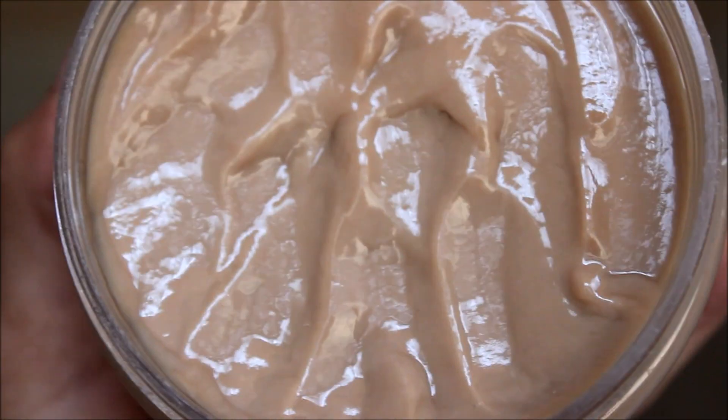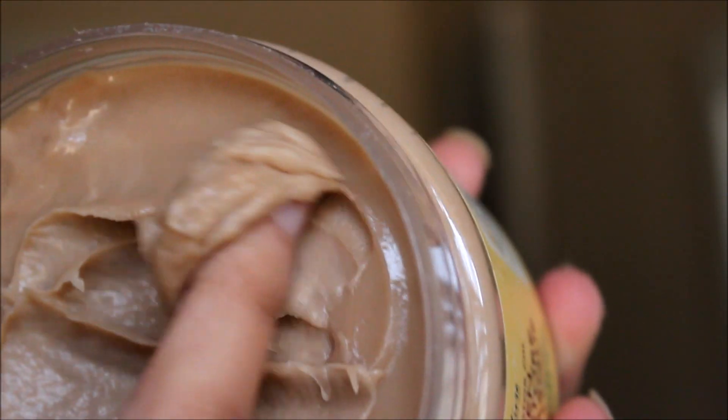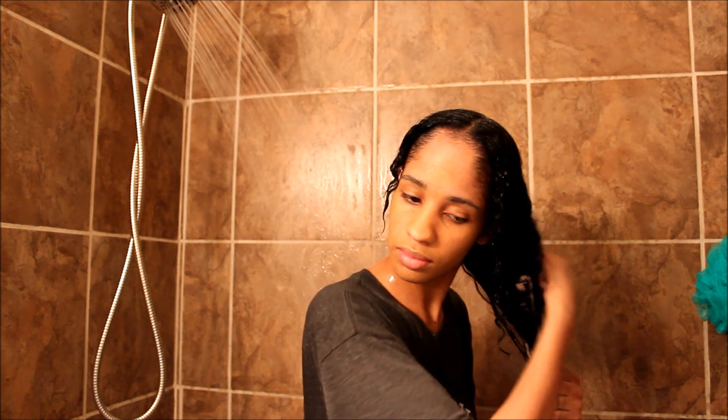The texture looks like peanut butter with some water in it — a little bit more watery. The smell is very good, smells like shea butter. It makes your hair really soft and moisturized and I don't have any complaints about it.